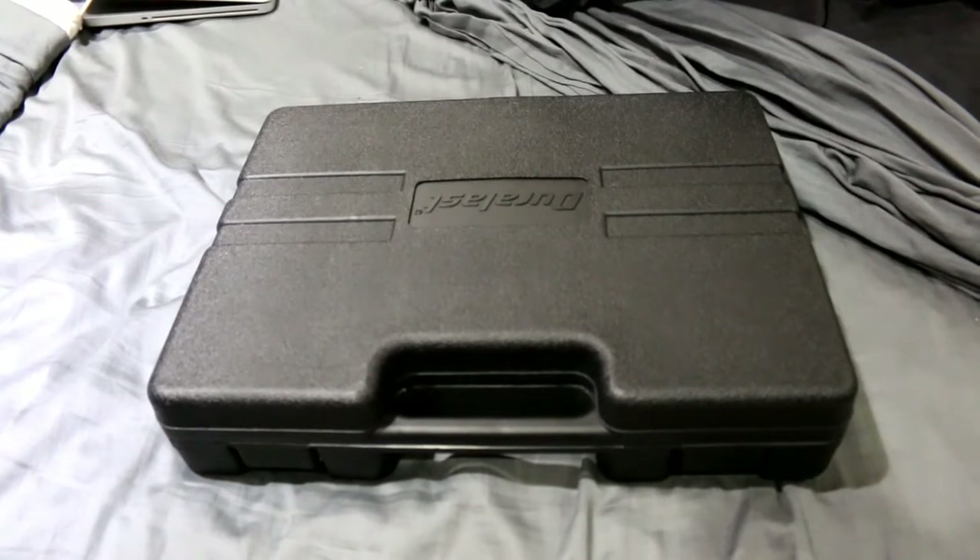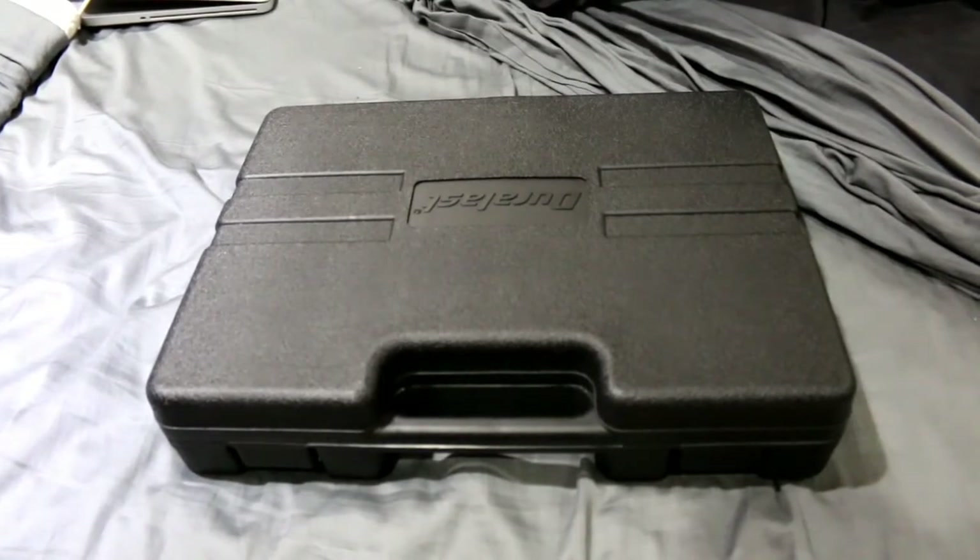Hello YouTube, DonPakTV here. Today we are going to review the Duralast 50-piece mechanics tool set. This retails for $49.99 at AutoZone.